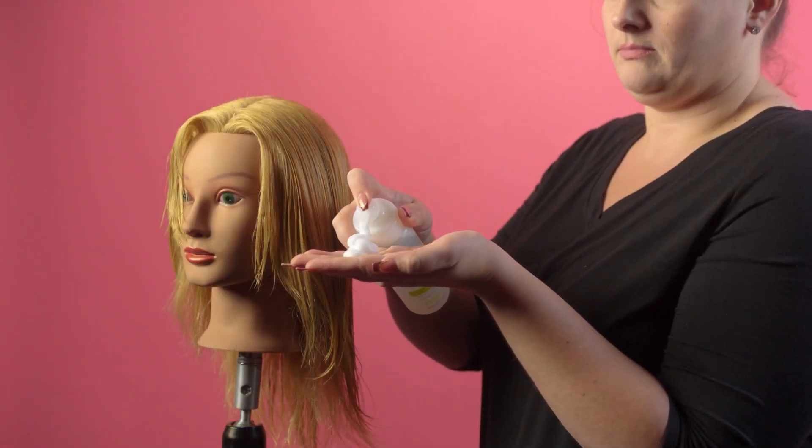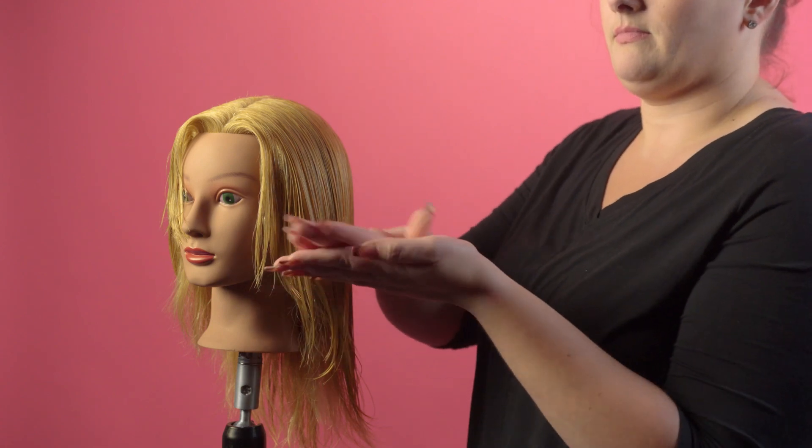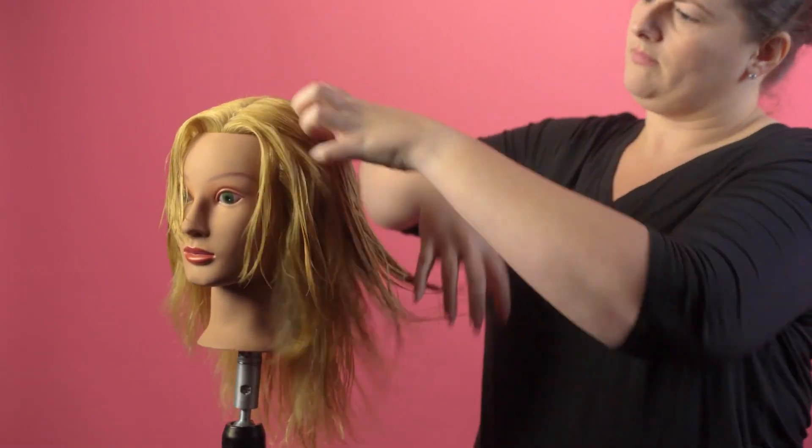I'm going to apply volumizing foam as my foundation product because it adds great volume and medium control without any added weight. I am using about a golf ball size amount and will emulsify it in my hands, then distribute it evenly on towel-dried hair and comb it through the whole head. Now I will dry it about 50%.